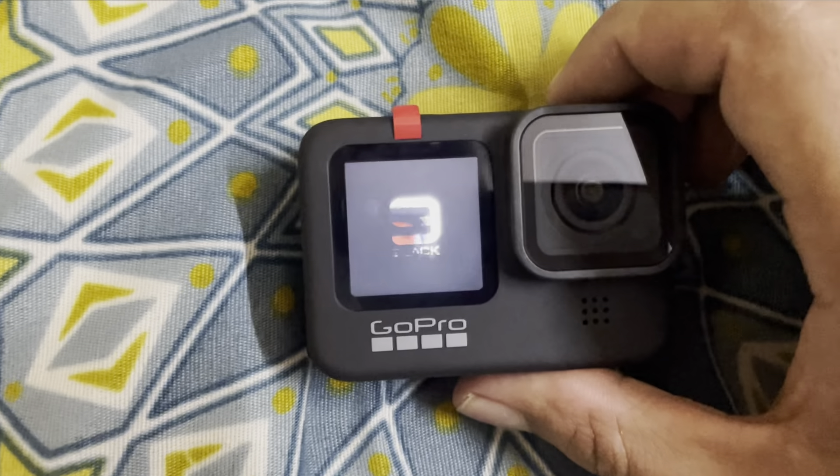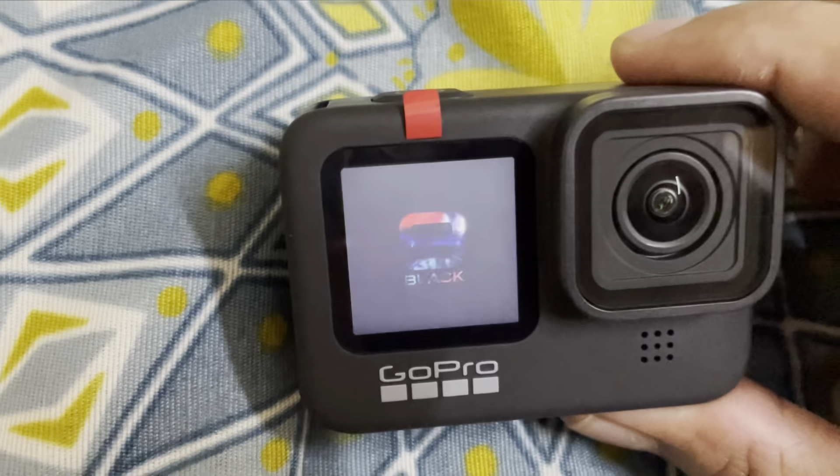Here is our GoPro Hero 9 — brand new GoPro Hero 9 Black. Hello and welcome back to the channel. Today's video is very informative if you are a GoPro user and your GoPro is faulty.